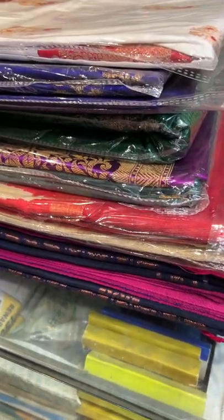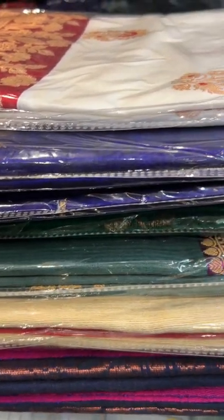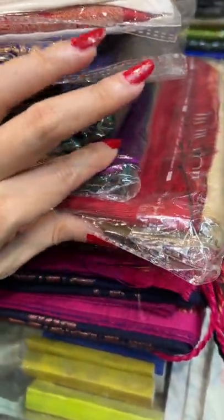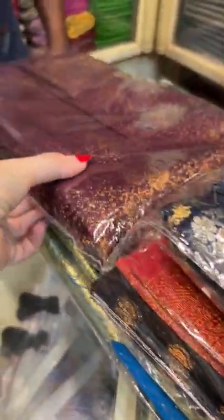Hi friends, I am Payal from Bengal Looms and in this video I am going to show some of our Banarasi collections — Banarasi of different ranges and different types. So we will start this video with all Banarasis.